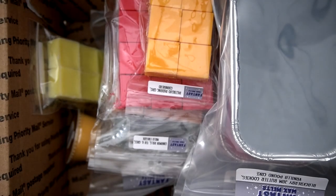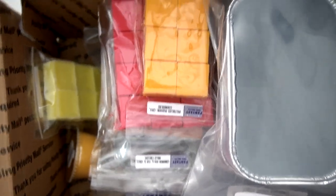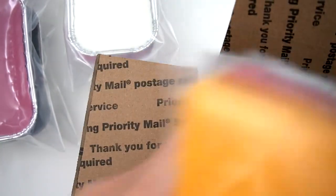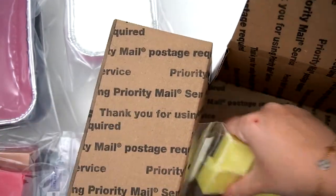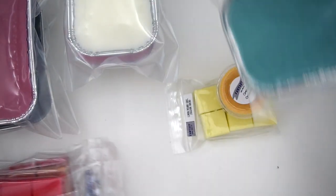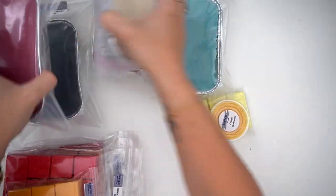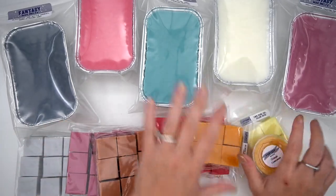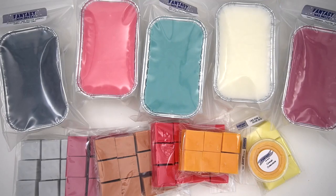Last but certainly not least — I have no self-control and I went in for the pre-order from Fantasy Wax. But here's the thing: whenever she puts these scents together, maybe she should pick not-as-good scents so my orders aren't crazy. She picks all the most amazing scents. This was me having self-control — it could be worse.